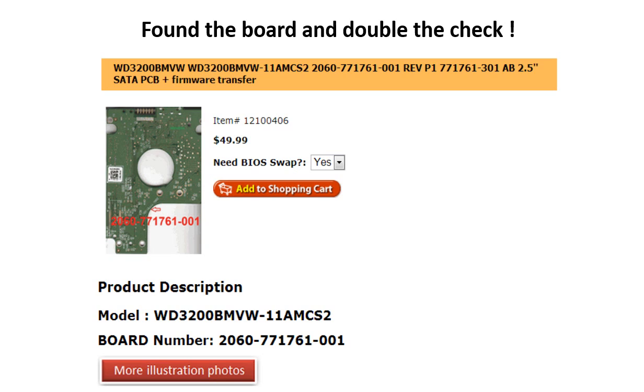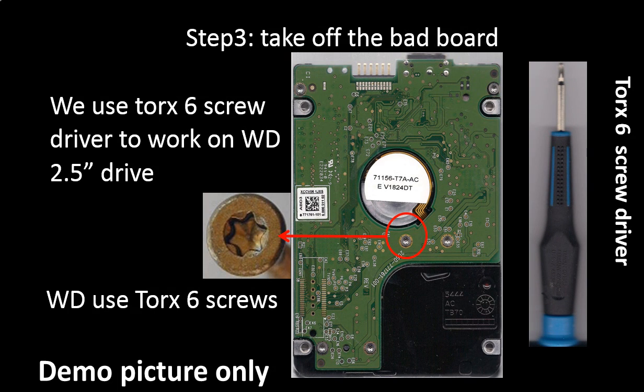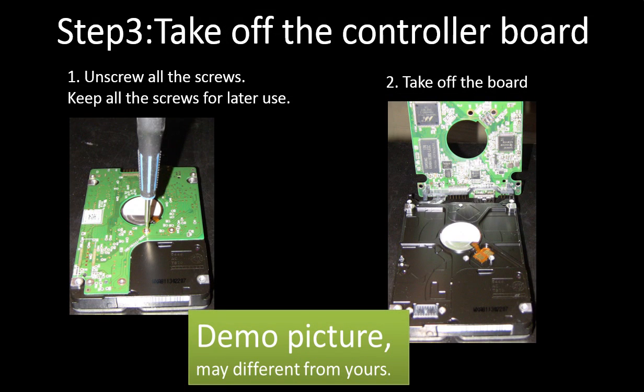Please read the description part of the item and follow the instructions. WD uses TOX-6 screws to secure the PCB board on the hard drive, so we use a TOX-6 screwdriver to work on this Western Digital 2.5-inch hard drive. You can find a TOX-6 screwdriver at most hardware stores. Step 3: Take off the controller board. Unscrew all the screws and keep them in a safe place for later use. Take off the controller board.